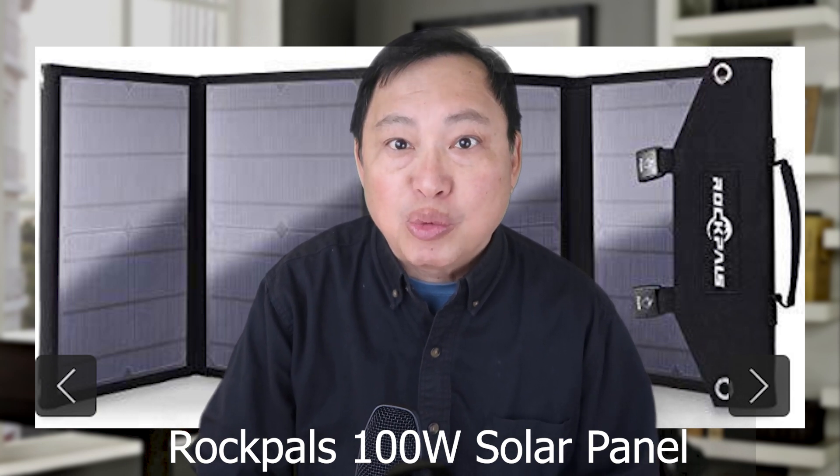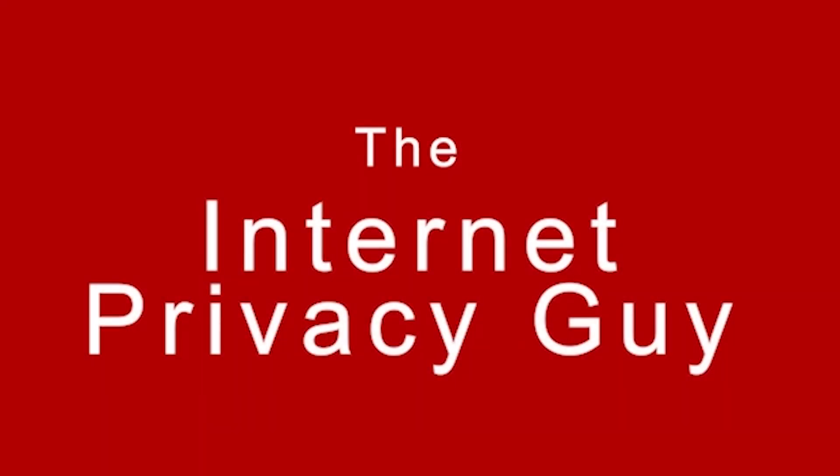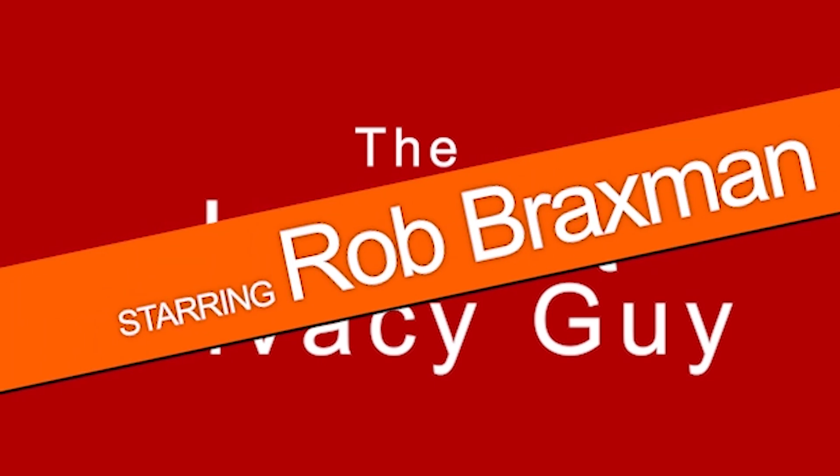In this video, we're going to test out the performance of the RockPals 100W solar panel to see what we can expect in real-world conditions. I've shown you in a prior video how the RockPals 100W solar panel performed in full sunlight with the 300W power station from RockPals as well. The result was impressive — I got a full charge in four hours.